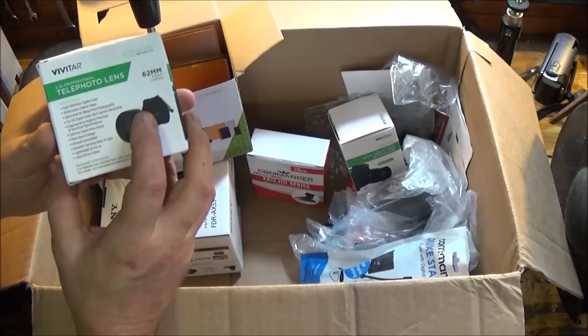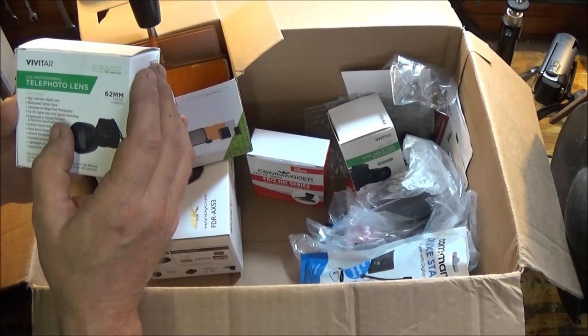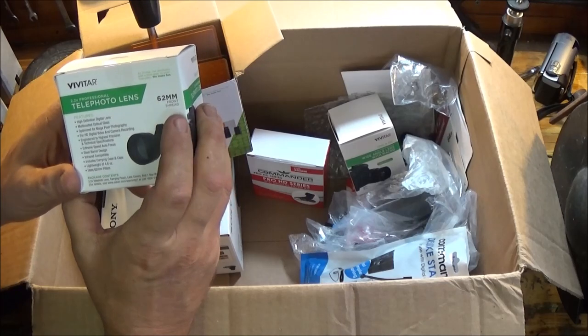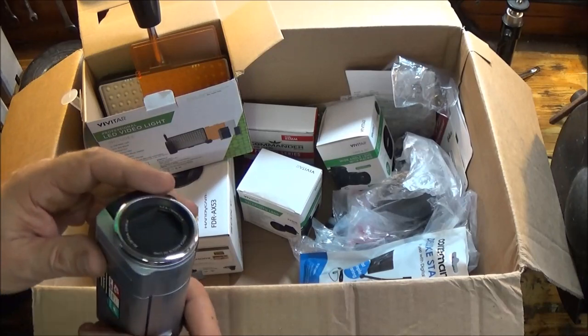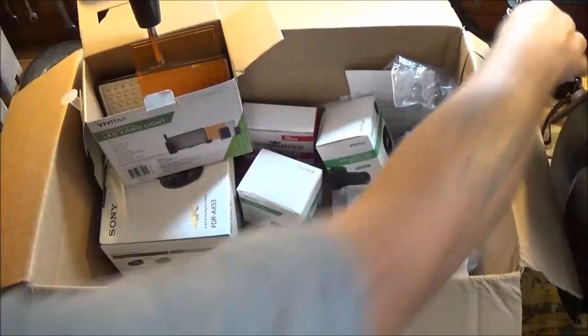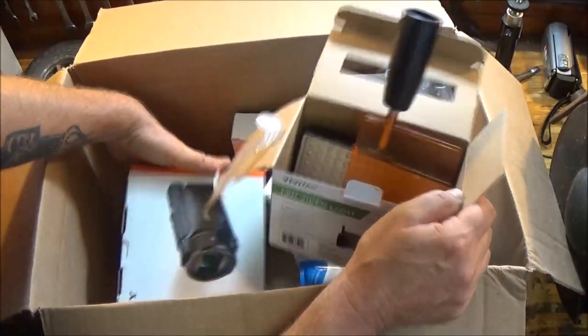This one is a telephoto lens — I'm not going to open it, it's the same as the macro but telephoto. It's 2.2x professional telephoto, 62mm front thread. The new camera has the front thread on it as well. The camera I'm using now — the blue one — see, there's no threads around here so you can't put any lens on this thing at all. And it's a $179 camera.